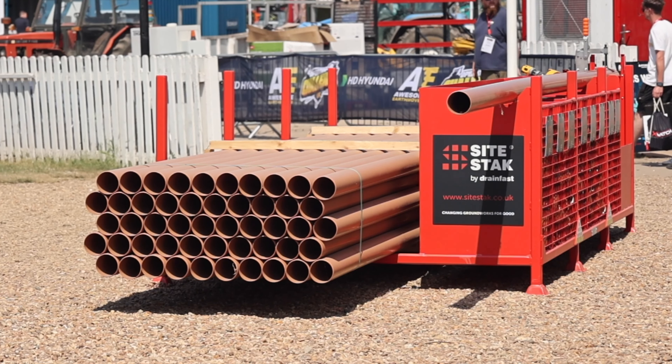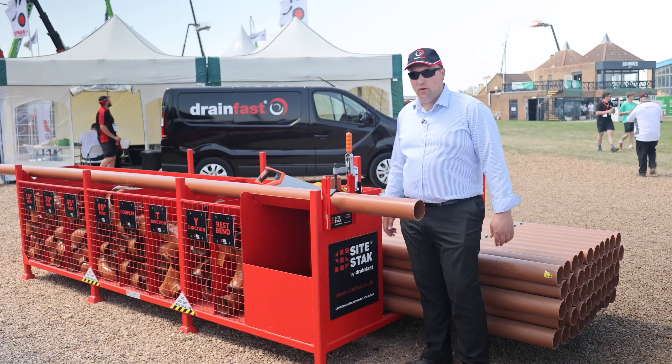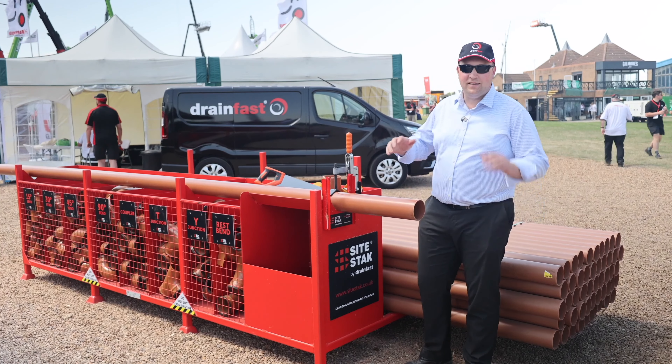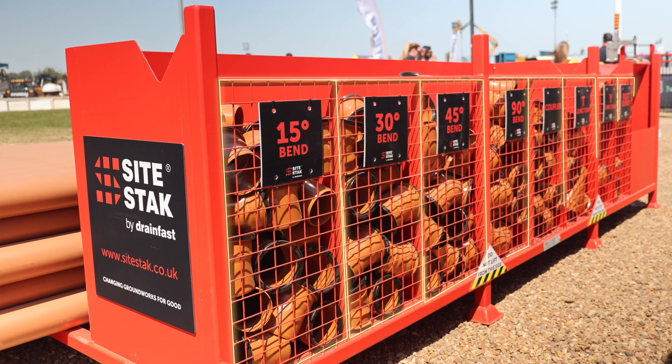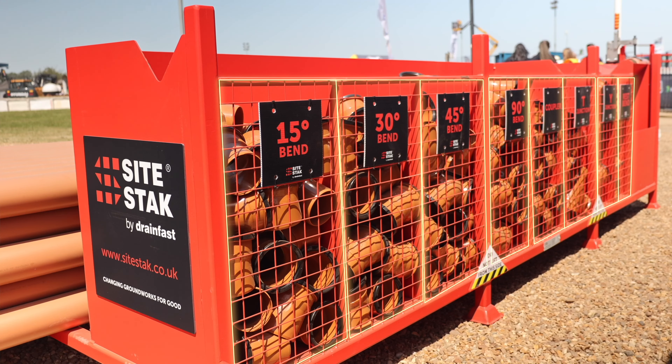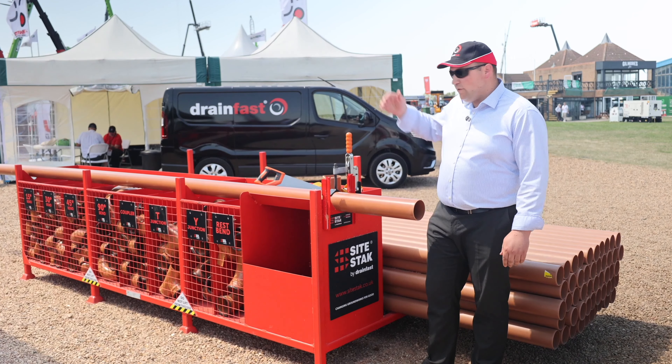On the back, first of all, is a pipe storage compartment. You can actually forklift in an entire pack of drainage pipes — 110mm or 160mm pipes can be forklifted directly in. So when you cut the bandings, they're all contained, neat and tidy in there.